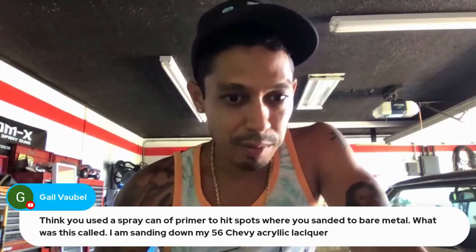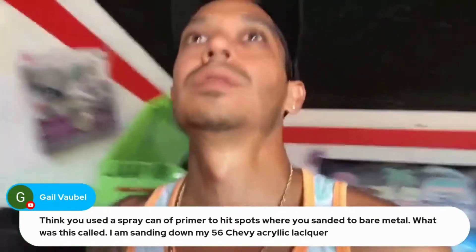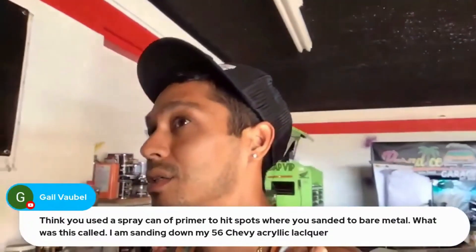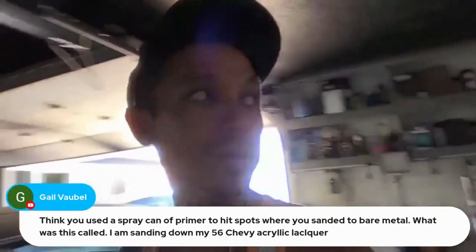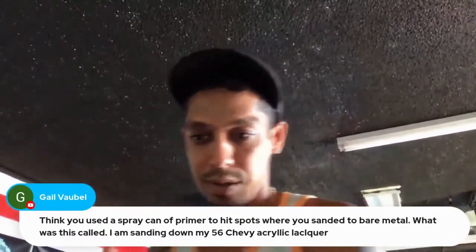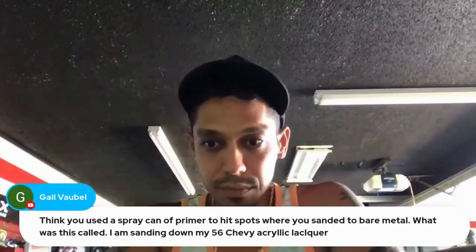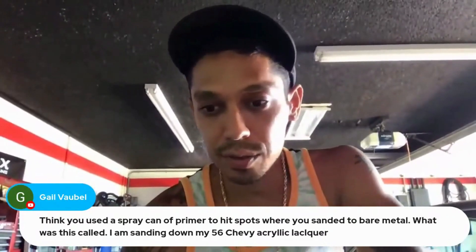For spots sanded down to bare metal — on a 56 Chevy, for example — you can use a product called Spray Max. It's an aerosol can and it's a two-part 2K filler primer where you pop the bottom to activate it. It's literally a 2K primer in an aerosol can. Just Google 'Spray Max.'